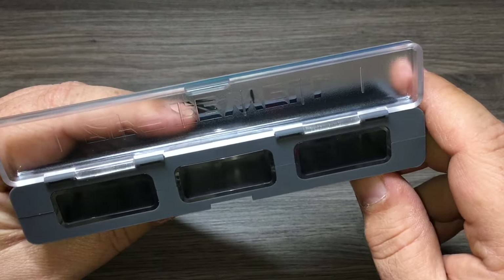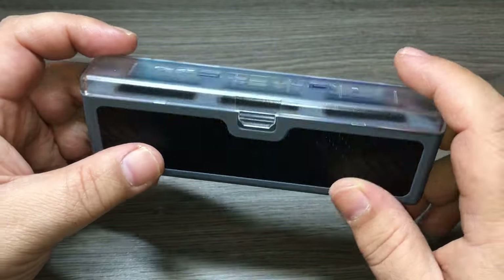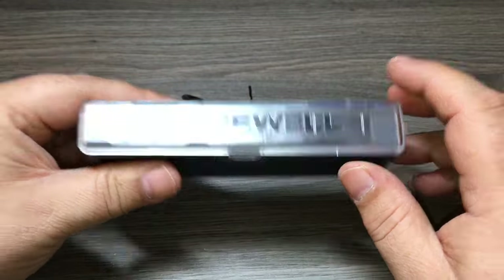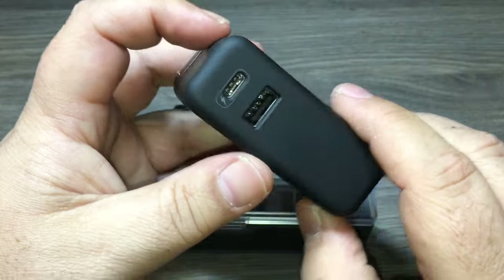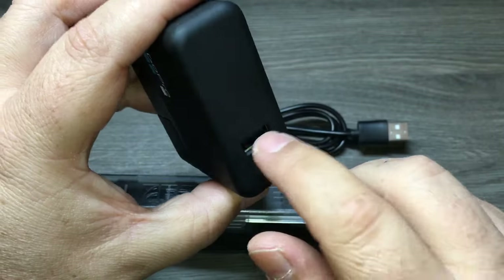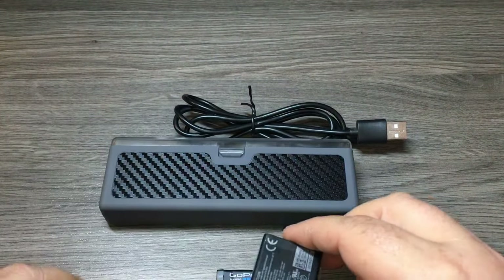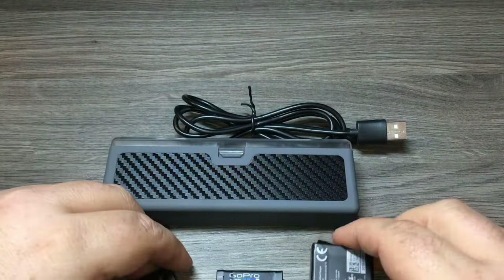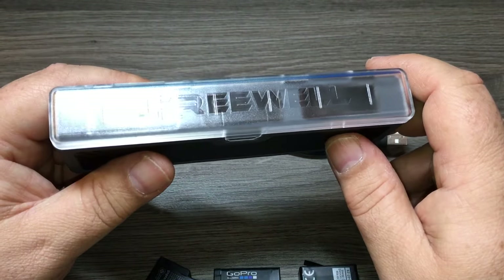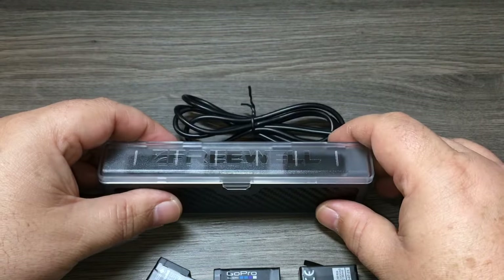When the batteries are fully charged the LEDs will go blue. It states that you can charge three batteries in about two hours via the USB-C. I'm not quite sure if you need to use something like the GoPro Supercharger which has the USB-C output, or if it'll work just with a standard USB. I've got three batteries here all sitting between three and five percent, and I'm going to charge all three via a standard cell phone USB charger.